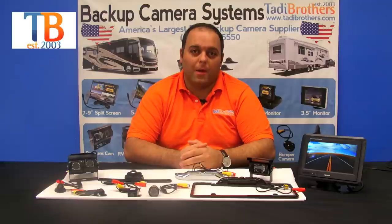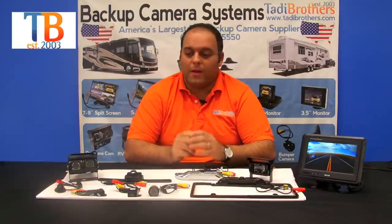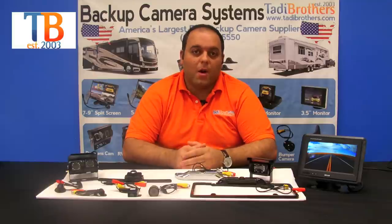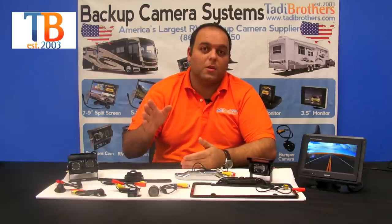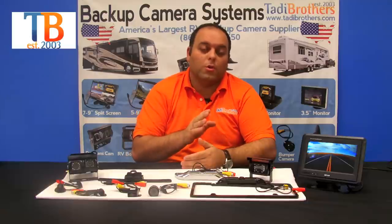Hi everyone, welcome to Taddy Brothers. Today we're going to talk about our backup cameras. All our cameras have military-grade night vision and they're all colored. They're all available in wired and wireless, and they all have the feature of watching while you're driving continuously or only when you're going to reverse.